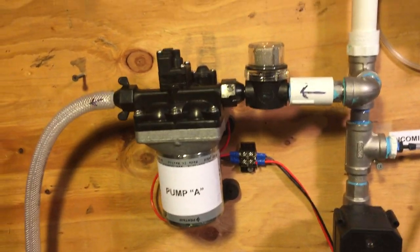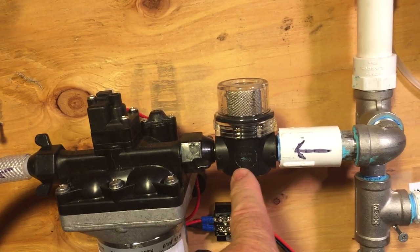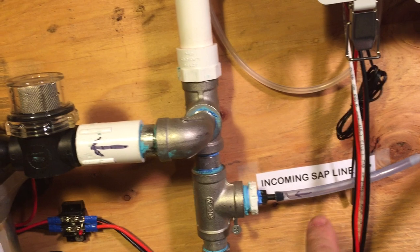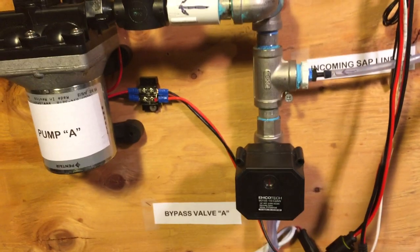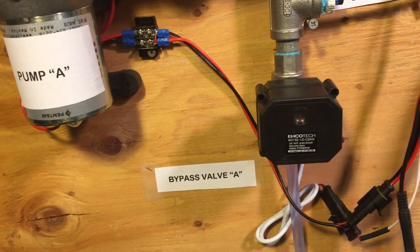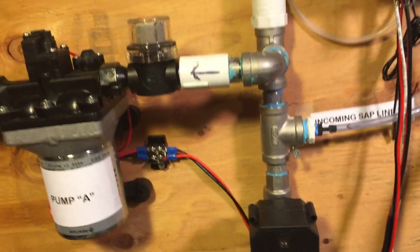If we look at the setup here, we have pump A on the left side. On the inlet of the pump we have the strainer. The incoming sap line comes up to the pump. This is the vacuum sense for the inlet, and we have the bypass valve, electrically activated, that allows gravity flow of sap whenever the pump is stopped for whatever reason.